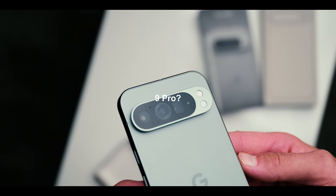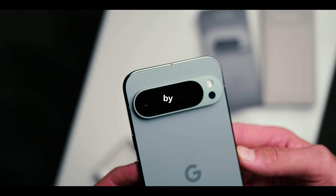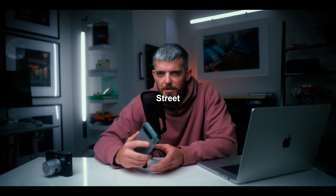Was I wrong about the camera on the Google Pixel 9 Pro? Today we're going to find out by using it in the most difficult genre of photography: street photography.